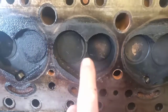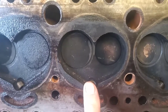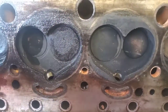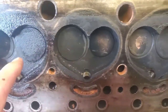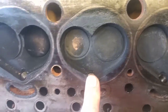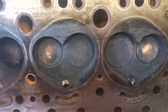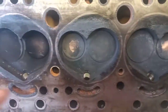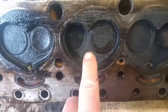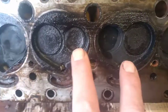Bar number four — that's just running badly. I think that's been a rich mixture. Probably somebody's been trying to adjust the carbs to make up for the oil that's been seeping down the valve seals. Bar number five — again, that's a sign of a rich mixture. There's no oil on those as such. It's been firing, and that's probably why it only sounded like it was firing on three or four cylinders — probably firing on number one but not number two and three.